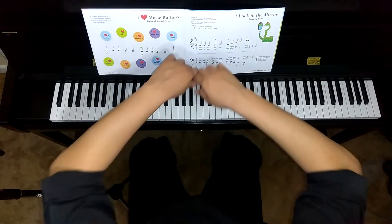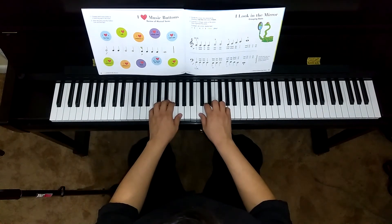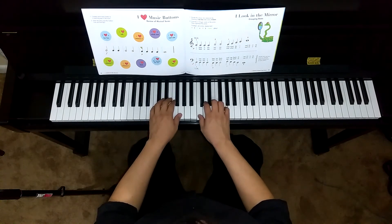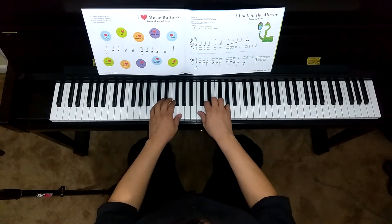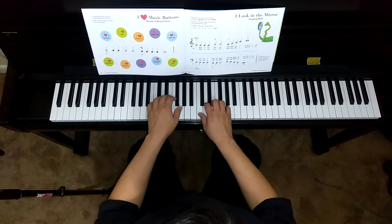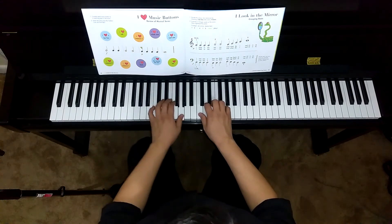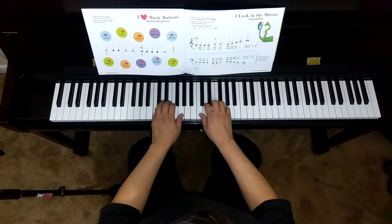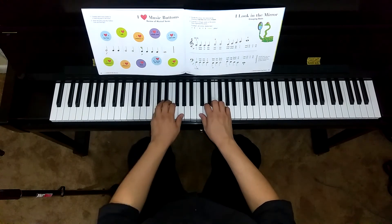So here's a demonstration of playing this. One, two, three, four. C, C, C, C, D, D, D, C, D, E, F, G, G, G, D, D, D, F, F, F, G, F, E, D, C — release.